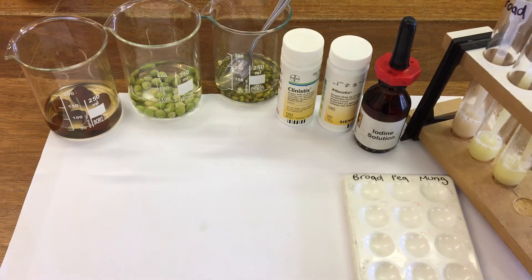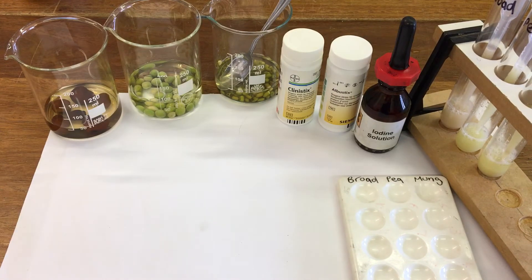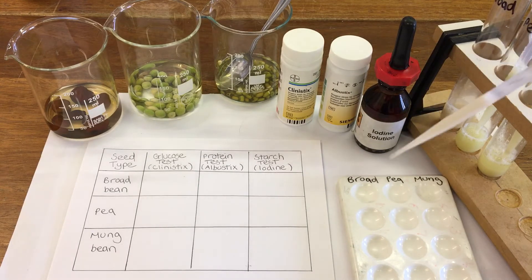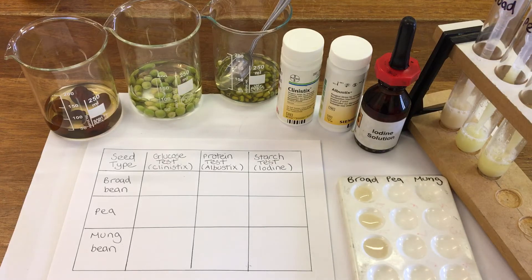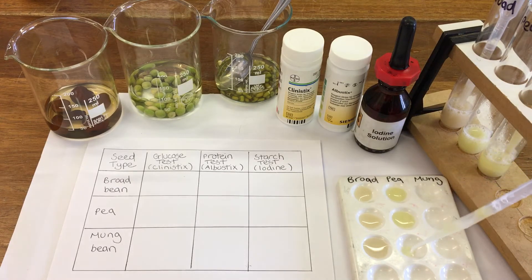I've got the liquids in here that I've ground up already for the three different seeds. I'm going to pop a drop of each liquid onto our dimple tray — so that's our broad bean, pea and mung bean.